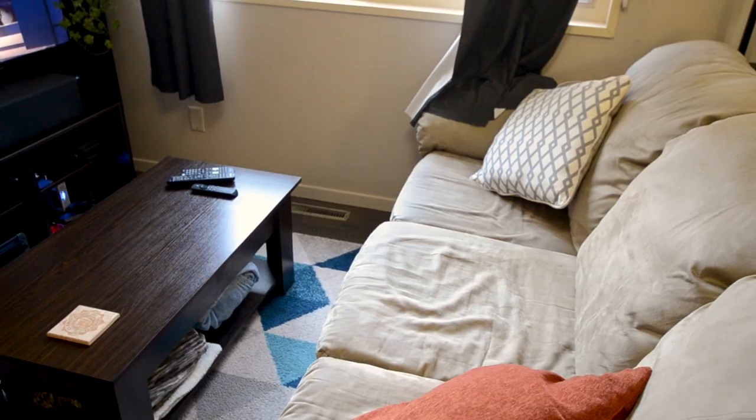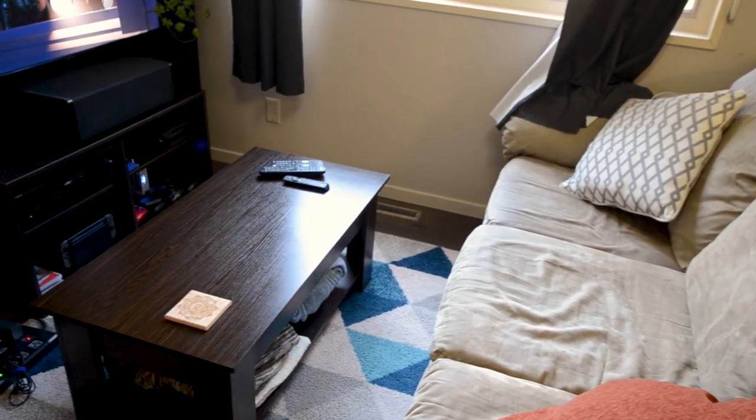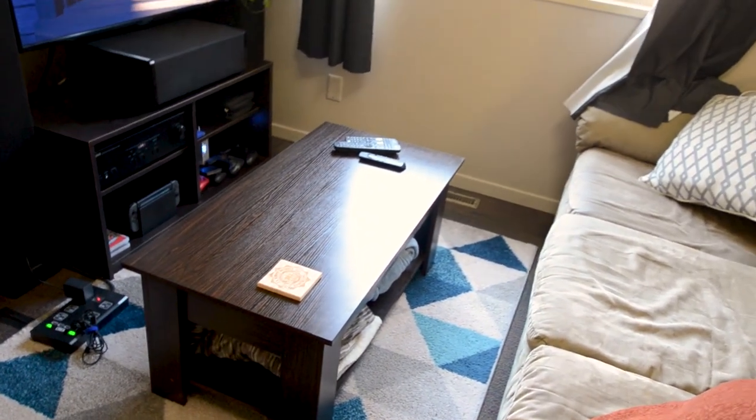I do have a small issue with the bottom shelf. I find myself resting my feet there quite often and I noticed it's a little more flexible than I would like. That could pose an issue down the road with either warping or breaking off completely, but that's something I'll have to be mindful of.